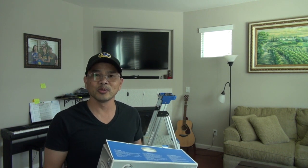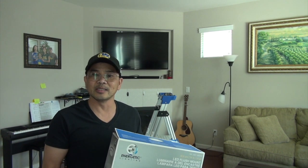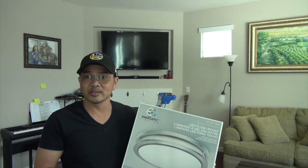Hi folks, thank you for visiting my video. Today I have another exciting DIY project for you. I am going to do an LED ceiling light fixtures installation.